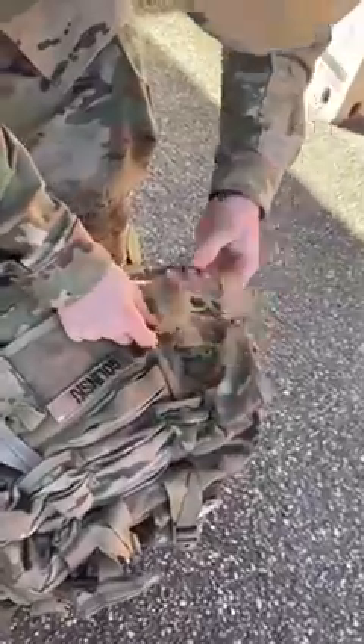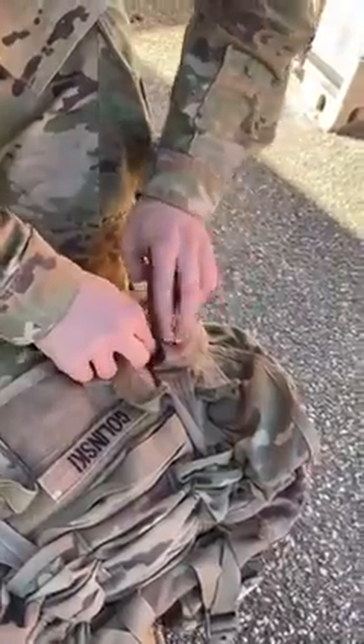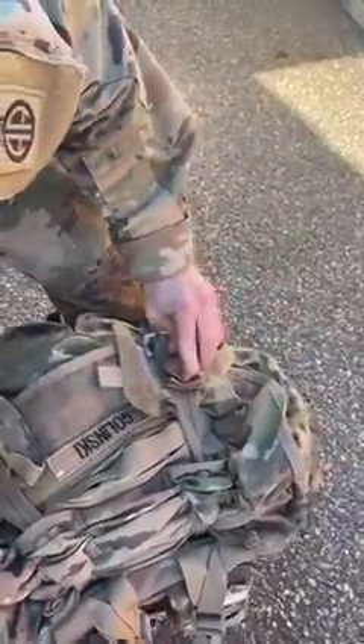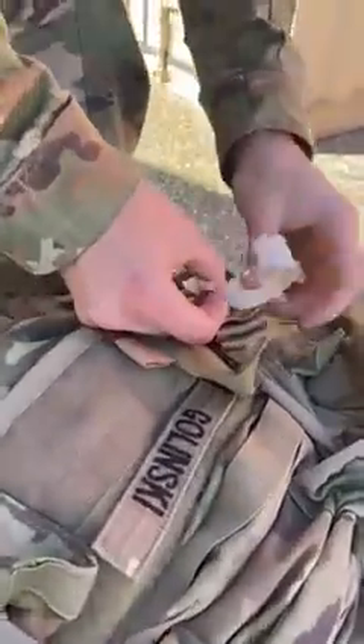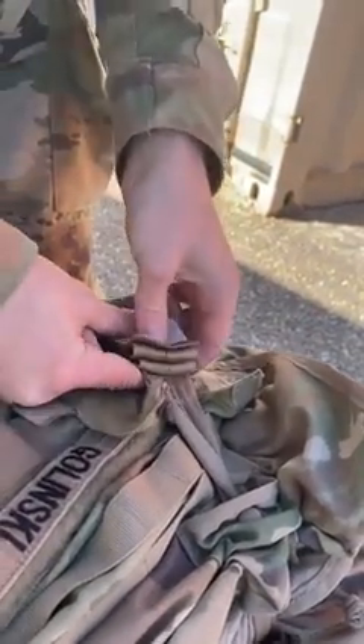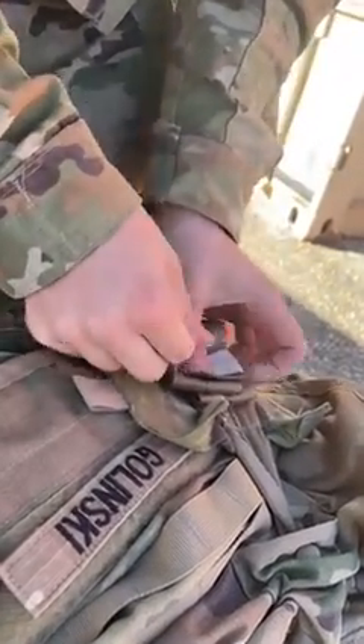So that looks pretty good to me. We're going to S-fold this — it doesn't have to be super neat. Get my tape and get it under there, just like that. The whole thing should fit under there with no excess sticking out.